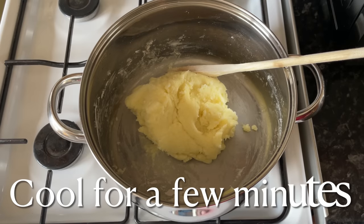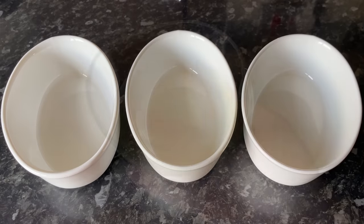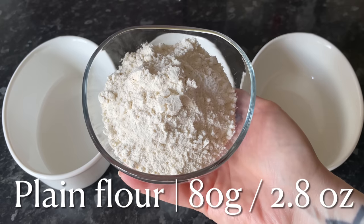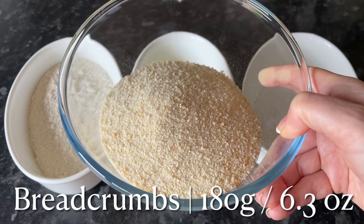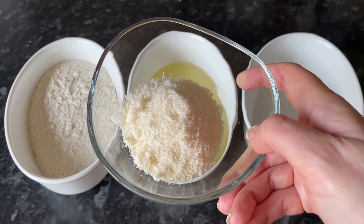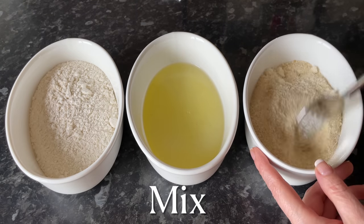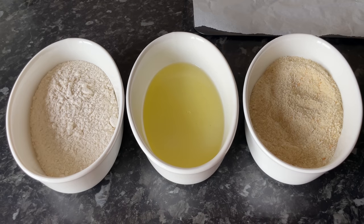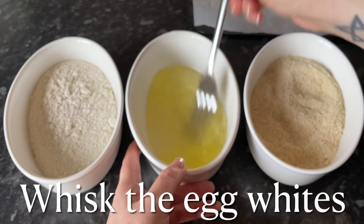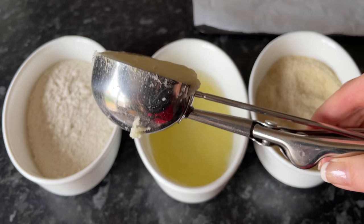Stir the corn flour through until it comes into a nice ball, then set that to the side until it cools down, just until it's cool enough to handle. In the meantime, get your dredging station set up. You'll need egg white, plain flour, and breadcrumbs — use whatever breadcrumbs you prefer. Into the breadcrumbs, add some parmesan cheese; this is going to make them extra crispy and give them another bit of extra flavour. Have a tray with greaseproof paper ready at the back, then just whisk up your egg white to break them up a little.